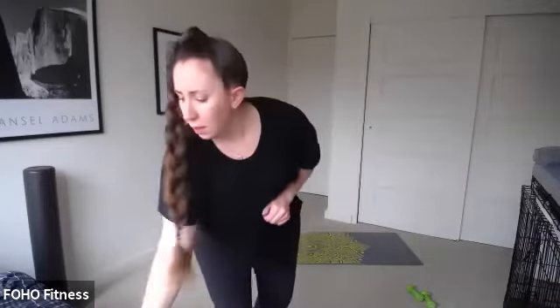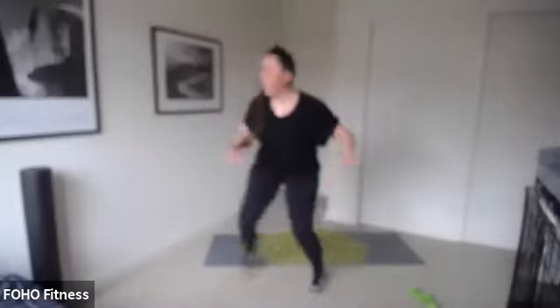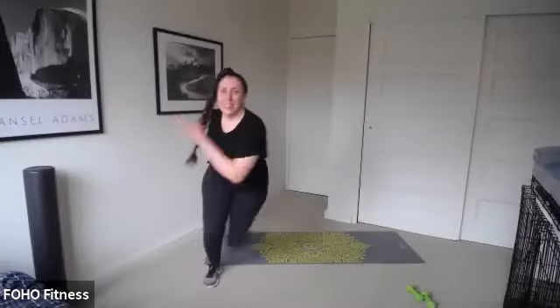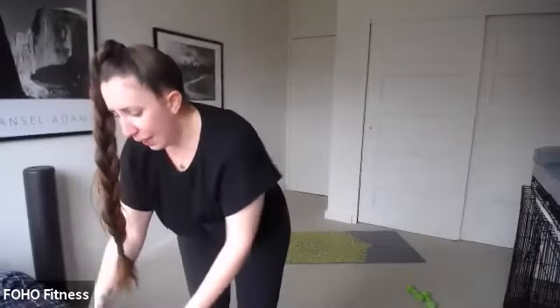Ready, set, go. I'm doing no weight here — it's up to you. Last four minutes of class, you can do this. Add those arms if you can. Keep it up, add that hop. You've got 20 seconds — are you adding that hop? Can you get a little lower?